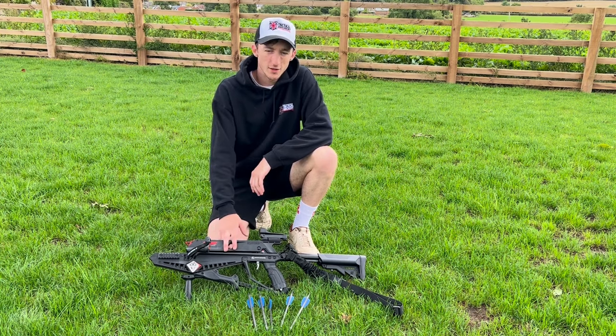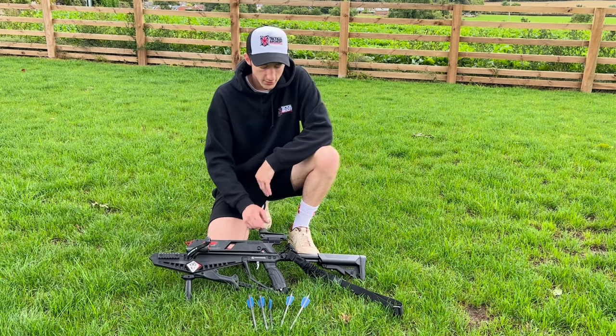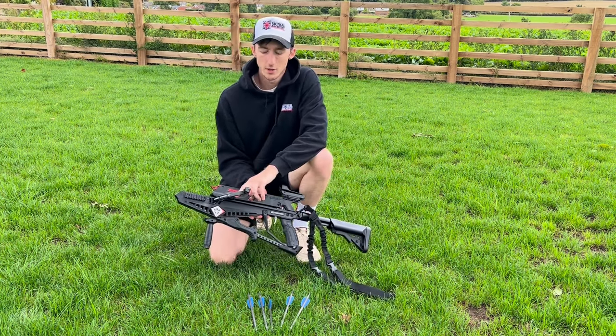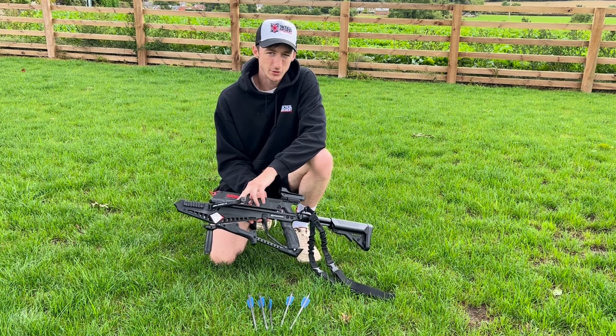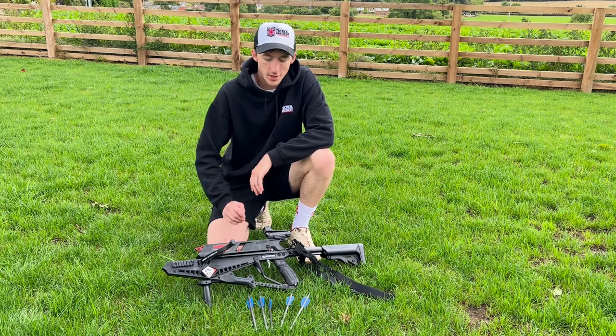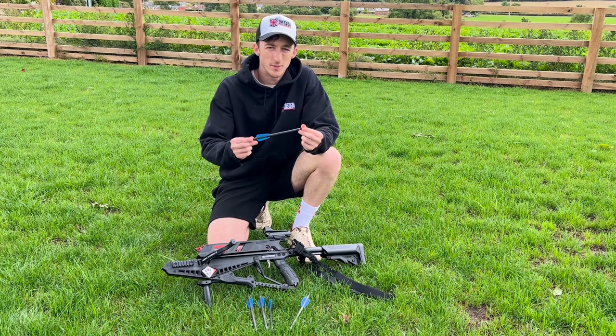When you buy the Adder, you get the complete package, including the adjustable AR stock, the red dot sight, a shoulder sling, and the 130 pound limbs. But if that's a bit too powerful for you, you can also get the 90 pound limbs to reduce that draw weight. This crossbow shoots at 270fps and uses the standard 7.5 inch EK Archery carbon bolts.